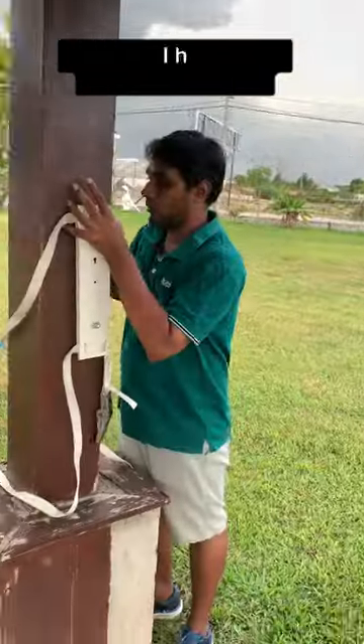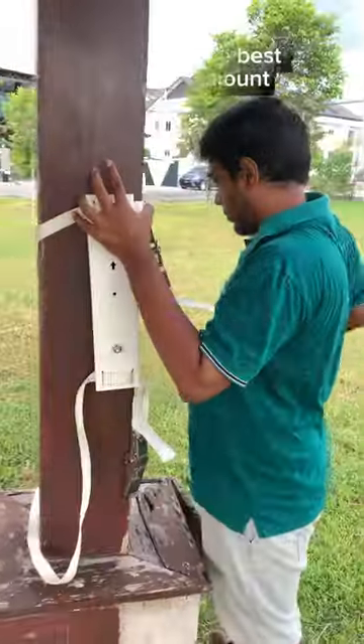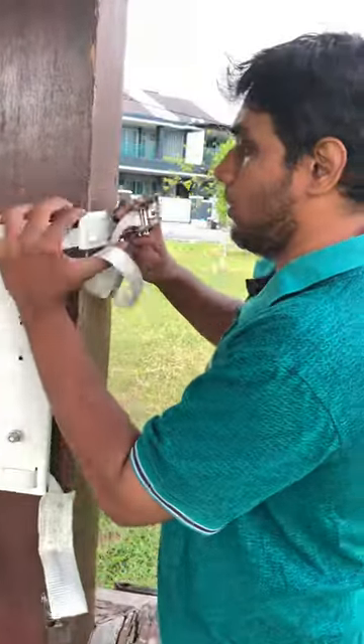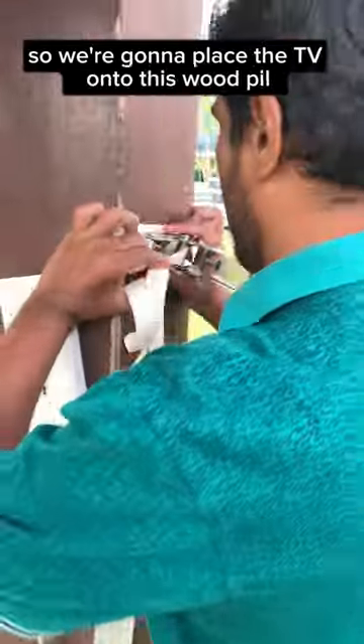I have found the best outdoor TV mount. Me and my friend are at this gazebo — it's a wood pillar. We are going to place the TV onto this wood pillar.